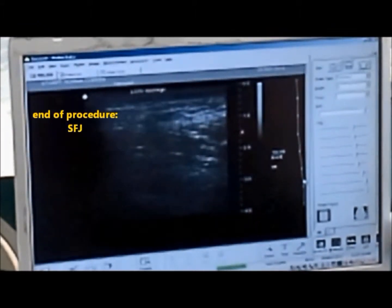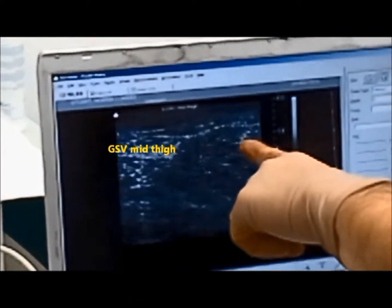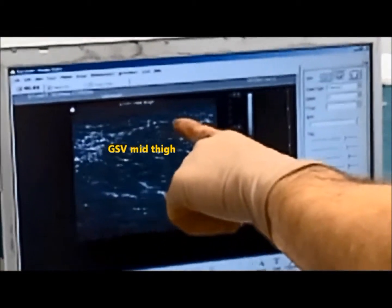After the catheter has been removed, the surgeon checks for saphenous vein occlusion using ultrasound. At the end of the procedure, the patient is encouraged to walk immediately and to resume normal daily activities.